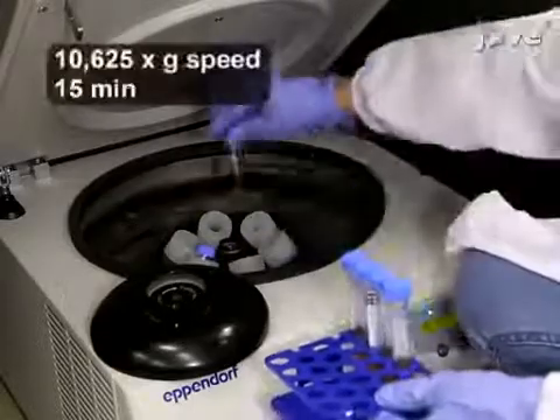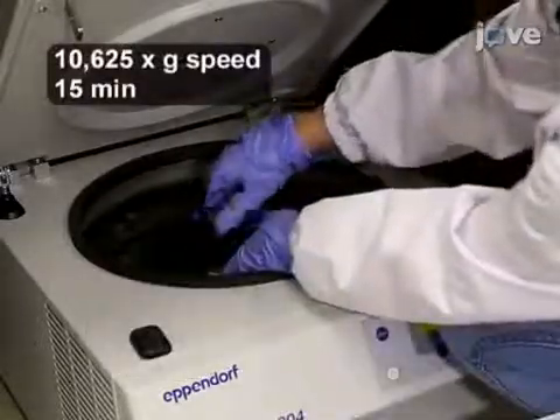Next, centrifuge the solution two times to remove the unexfoliated large graphene oxide sheet precipitates.